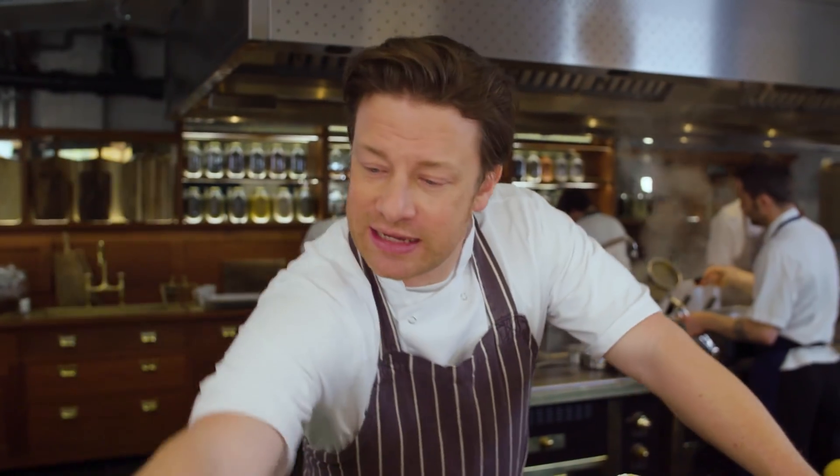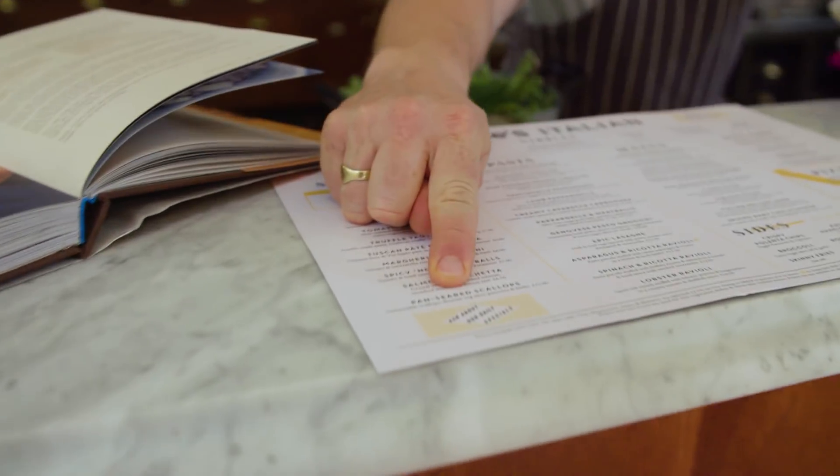I want to show you a brand new dish on the new Jamie's Italian menu. It's really light, it's beautiful, it's a starter. Have a little look — it's the pan-seared scallops.